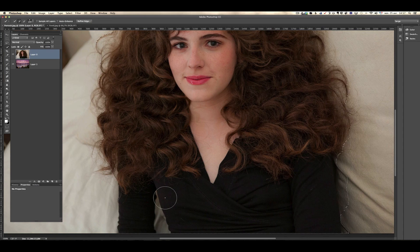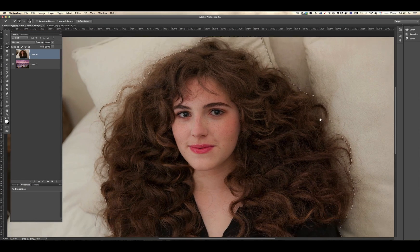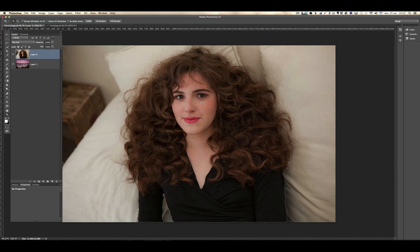I can zoom in and now make something a bit more precise. Press W to get the tool back, use alt and control to make it smaller. Here I don't want this to be selected so I'm going to press alt — it becomes a minus — and I'm selecting this. You have to make it as best as you can. This is really a hard selection photo because there's a lot of hairs and the background doesn't have much difference because of the shadows. So it's a pretty rough one, but that's the best I could do so far.